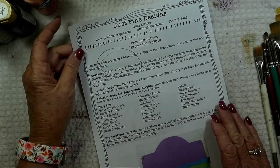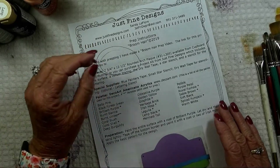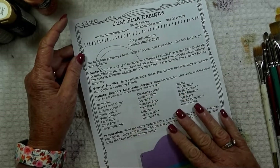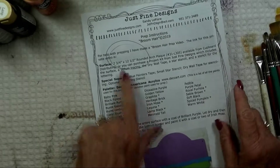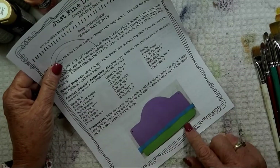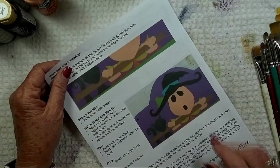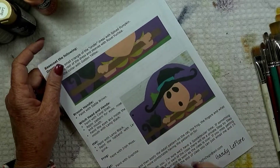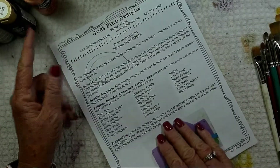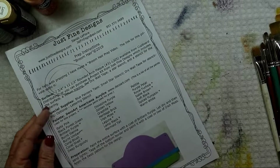When you signed up for the class, you should have gotten a complete pattern packet, which is nice because you can read ahead and see where we're going. You also get a page of prep instructions with pictures of each step, in case you get tired of listening to me on the video. If you just follow the prep instructions step by step, you'll be all ready and set to go. So we are going to move on into preparation of our surface.